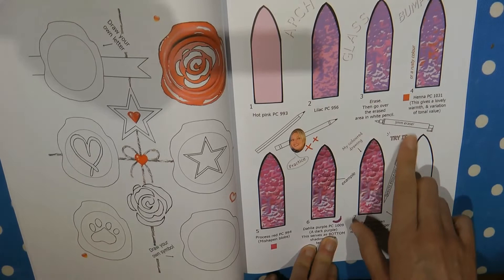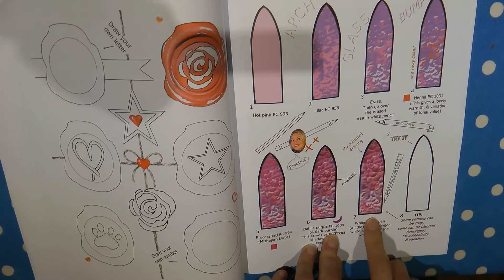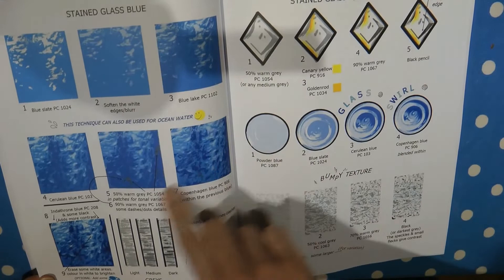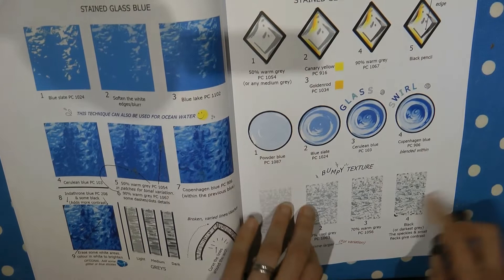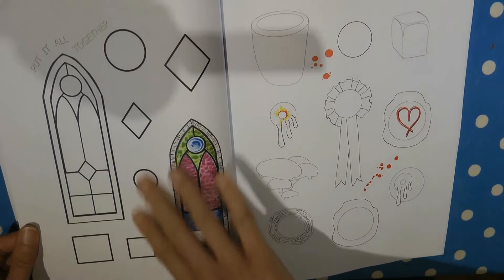There are a few more practice pages. Here we've got a stained glass window — an arched window where she's tried to make it look like a bumpy texture, and by this step here we can see how realistic it looks, it's lovely. Then on this page she does a different colour stained glass in blue. And here we have different textures of glass — a squarish one, a swirly one, and a bumpy one — so you can try these different textures and see how you get on.